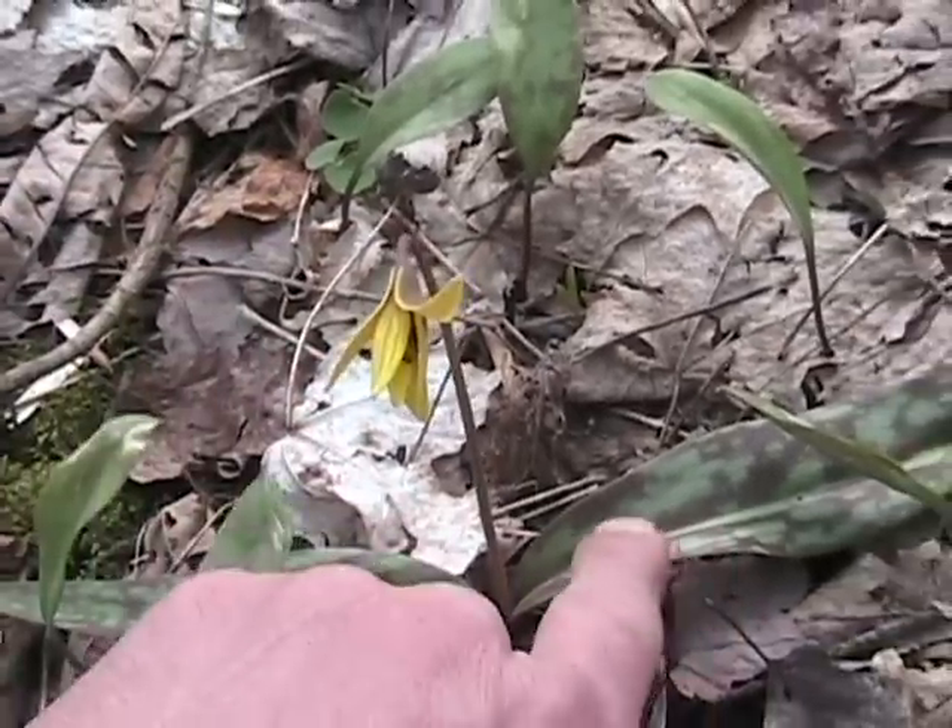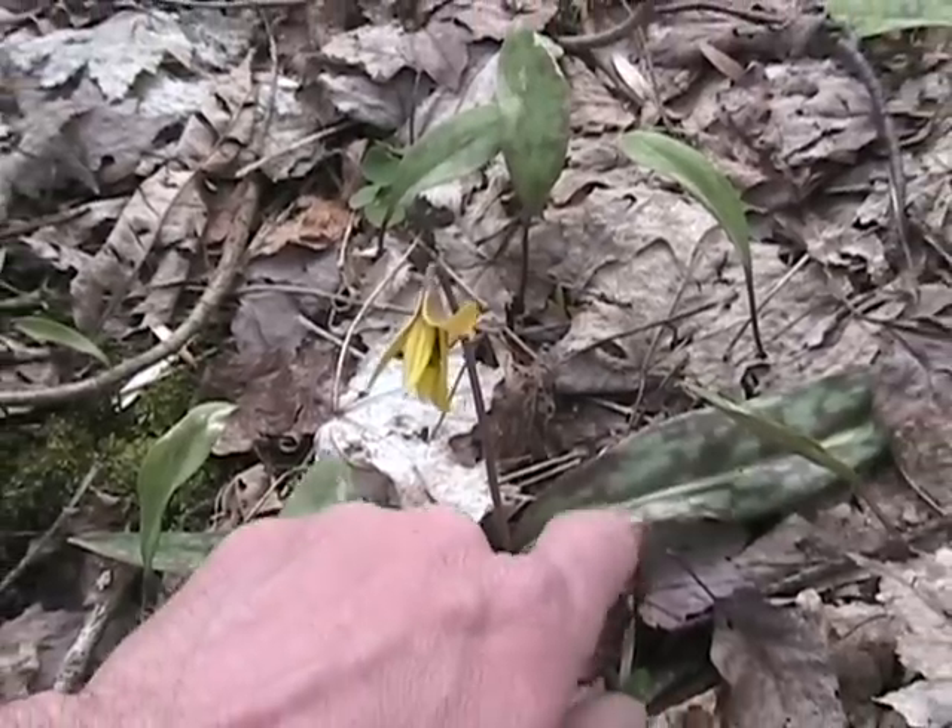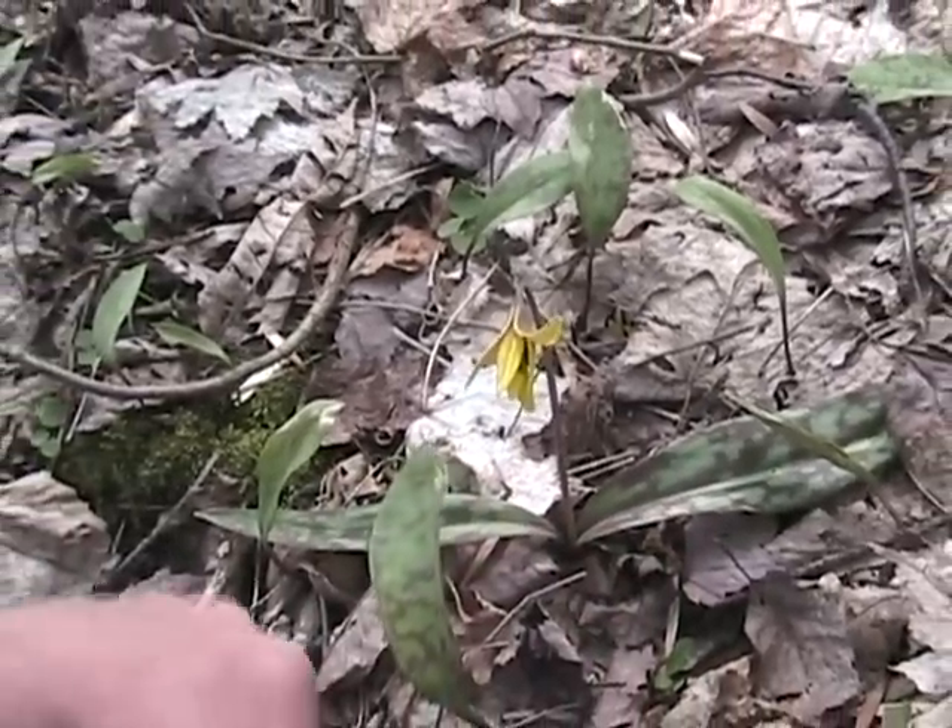Trout lily and dog-toothed violet are the same thing — a brilliant yellow flower, absolutely gorgeous. They call it the trout lily because the mottled pattern on the leaves resembles the side of a rainbow trout.